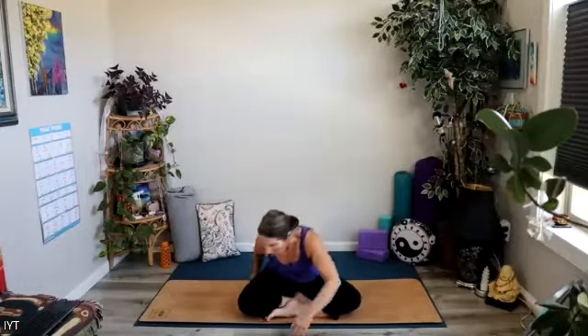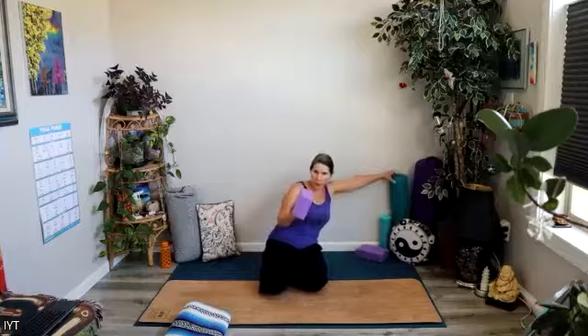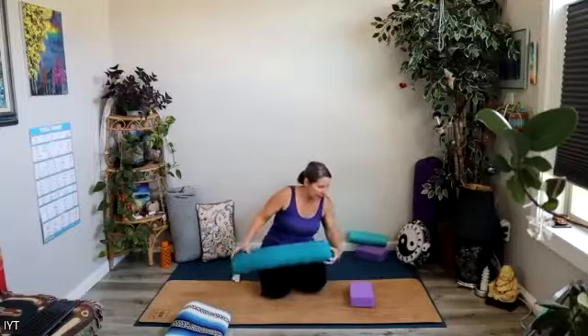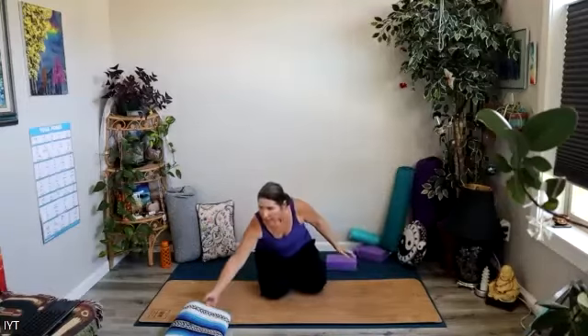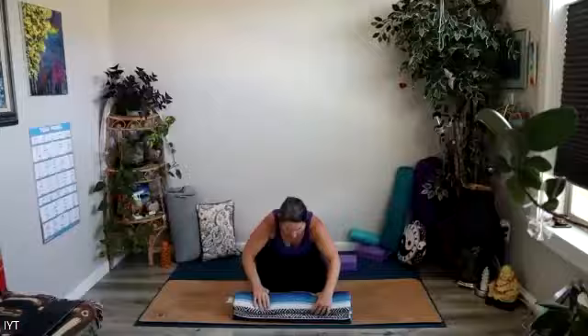If you have a couple of blocks, a blanket, a towel, a yoga bolster, anything like that, bring it on down to the floor with you. We're going to set it up to go across the mat. If you're using a block, you'll set it right about where your shoulder blades will be. Same thing if you're using a bolster. Same thing if you're using a blanket — just open up the blanket or a beach towel or a bath towel, whatever you have around, and roll it up into a little cylinder.